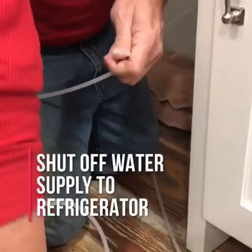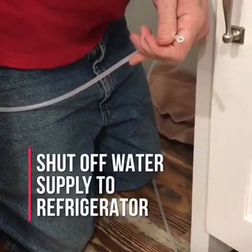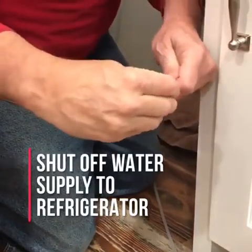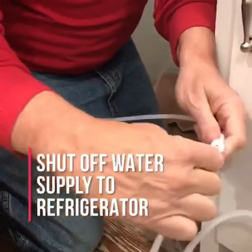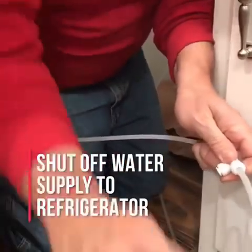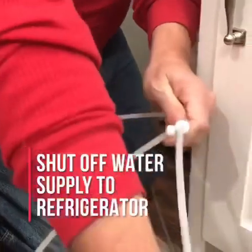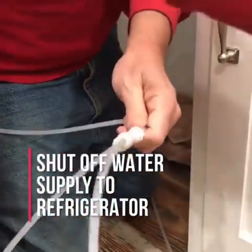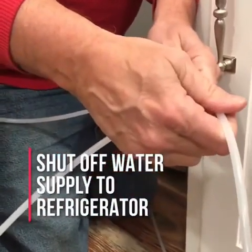Here you will add the Umjava tee fitting. Connect the tubing from the kit as follows: one direction to your water supply line, one direction to your refrigerator, one direction to your coffee maker. Be sure to make a straight and clean cut, then push the tubing in all the way. You will be able to feel it fully set when it is in properly.